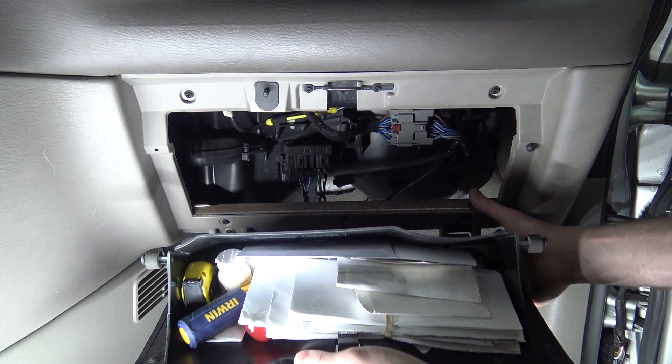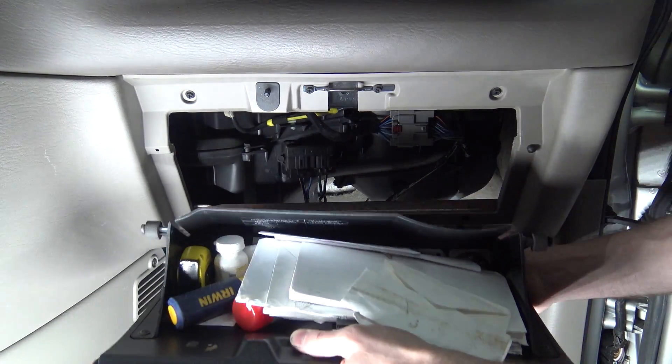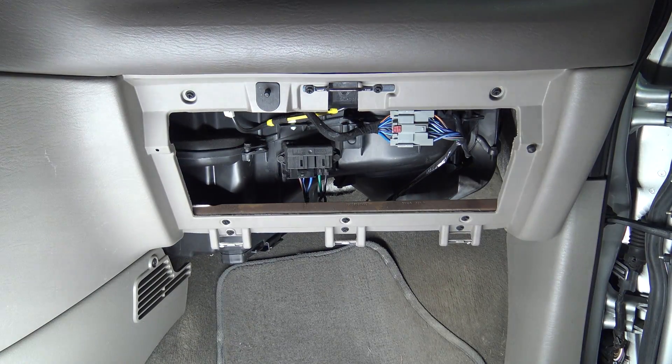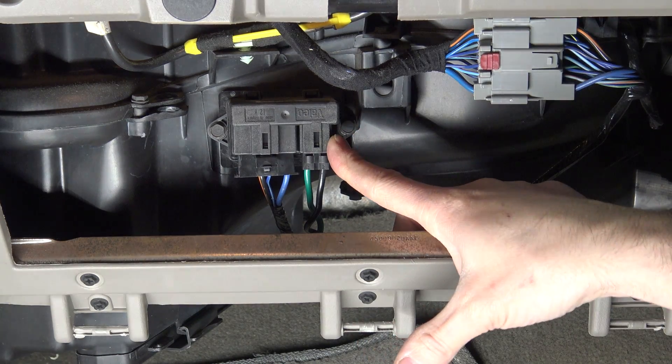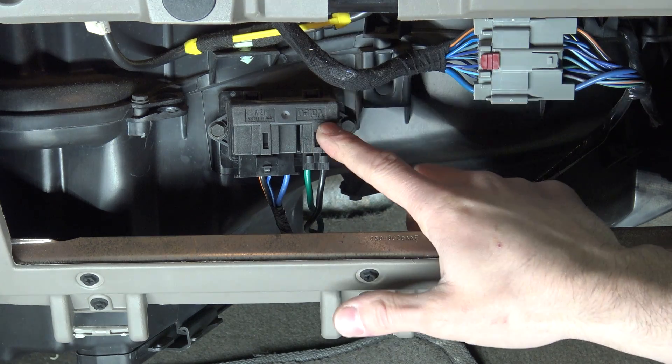We start on one side, lift up to release the first clip, push down to release the second clip, and lift up again to release the third clip. We get the glove box out of the way. Once the glove box is out of the way, we expose the blower motor power module.